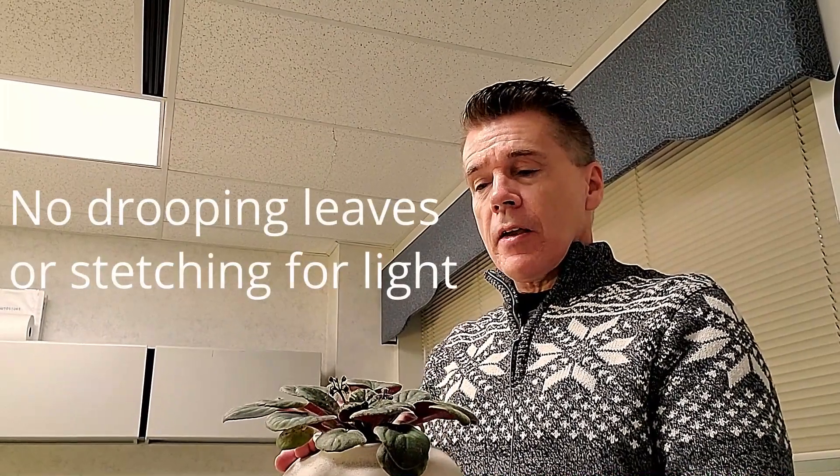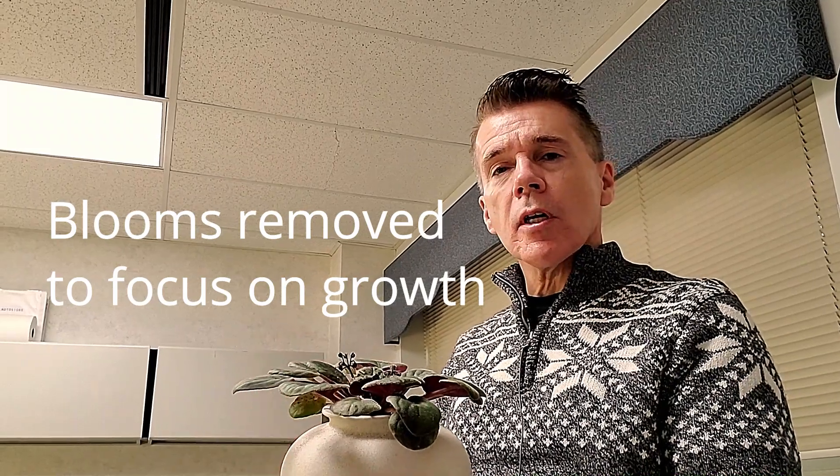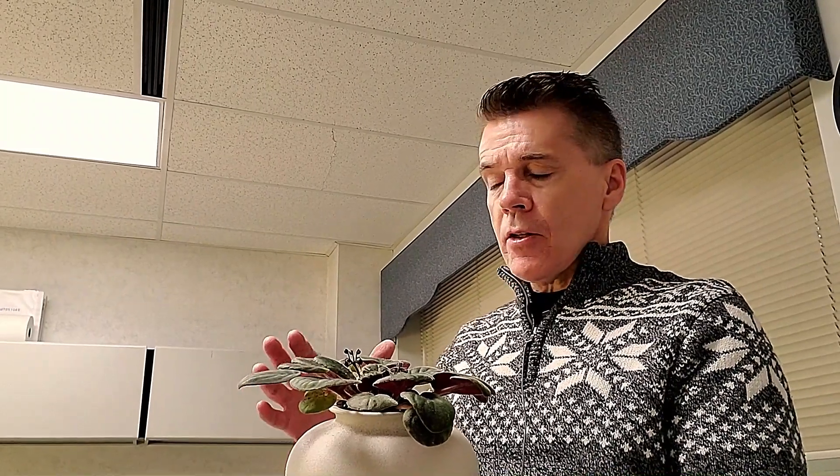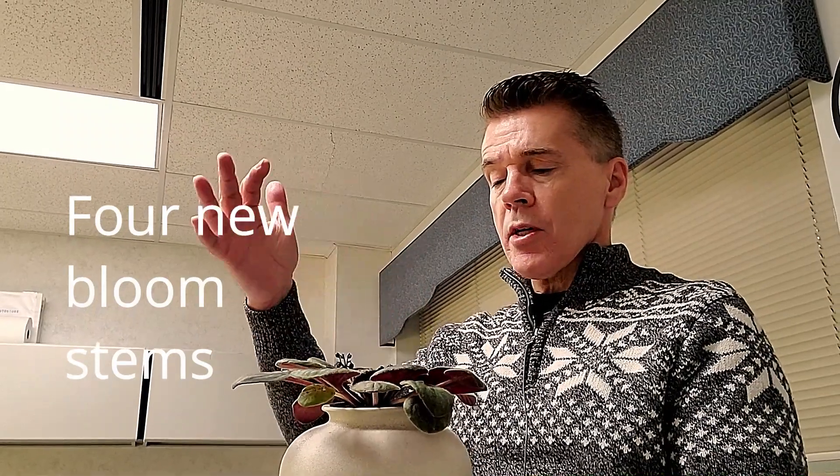The leaves are a nice dark color. I did cut off all of the blooms and let the plant focus on root development during the past week and a half. You can see that the leaves are spread out and collecting light nicely. There are one, two, three, four stalks coming up with flower buds, and so I'm very happy with the results so far.